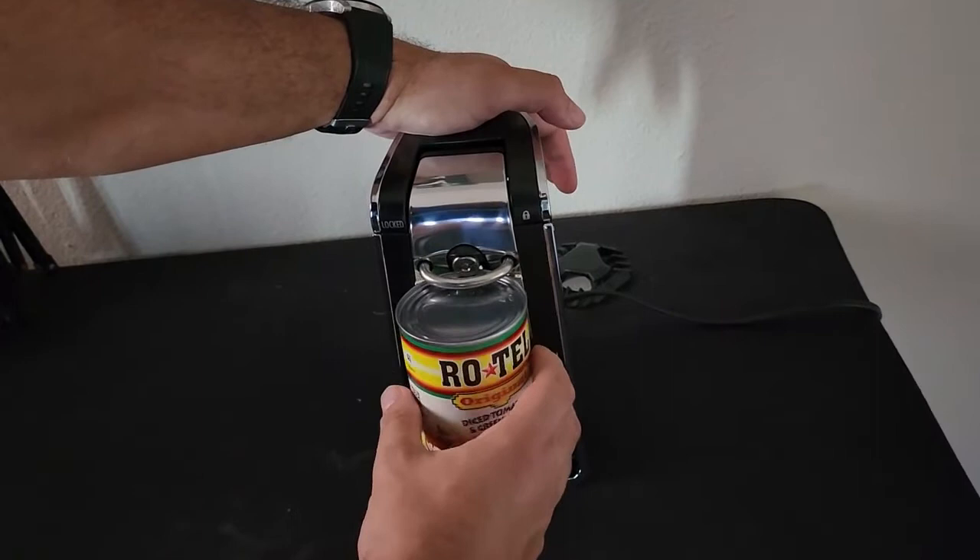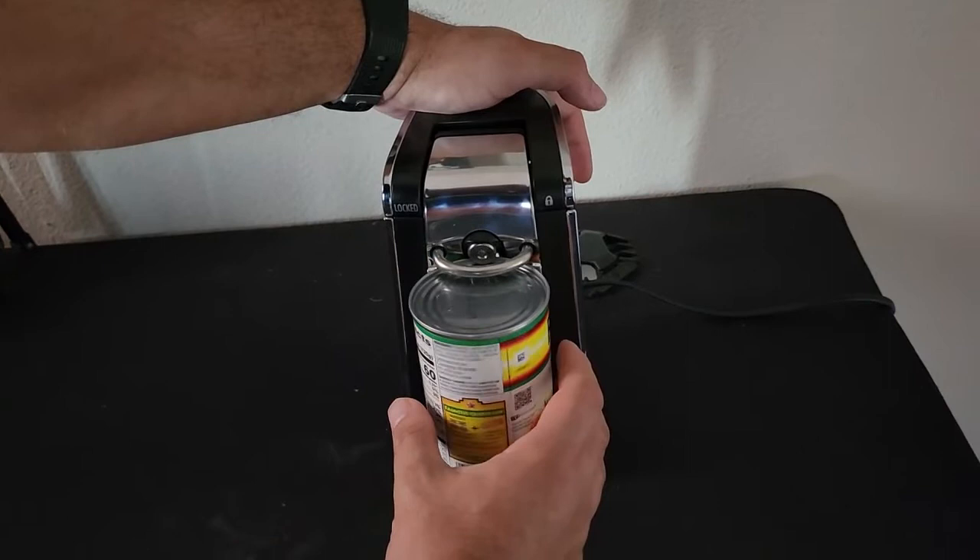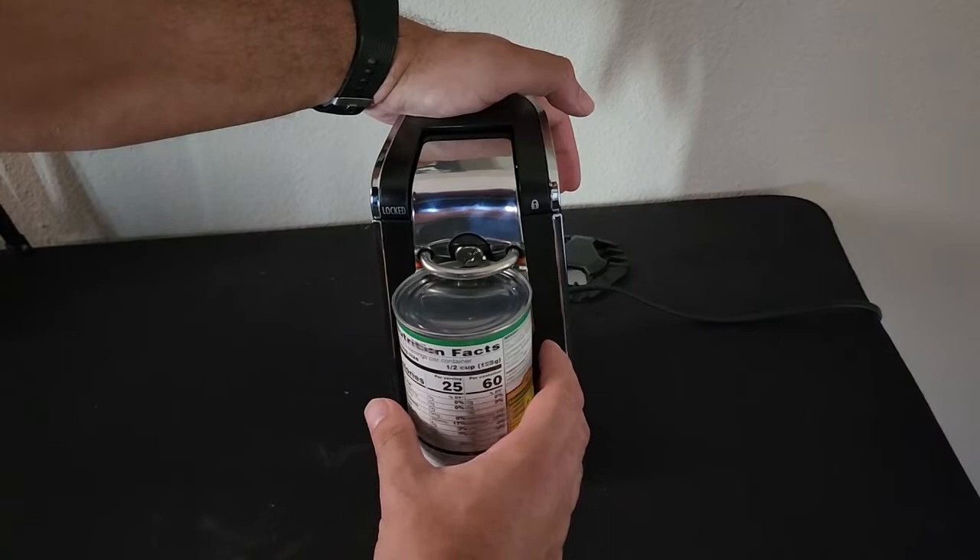Let it do one roundabout... and there — bam!